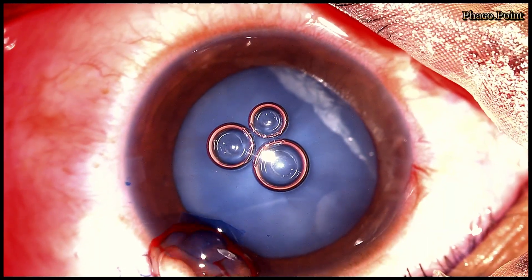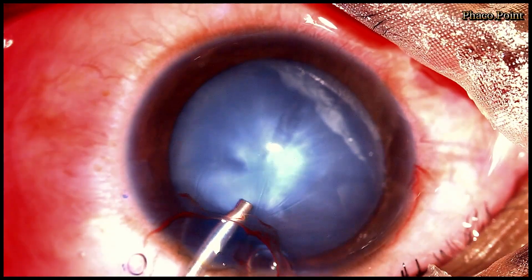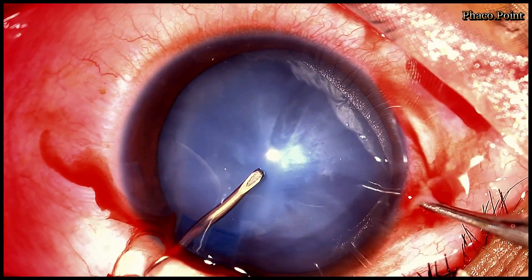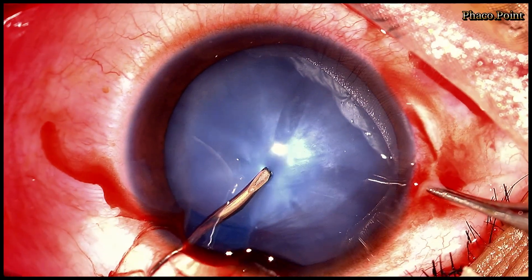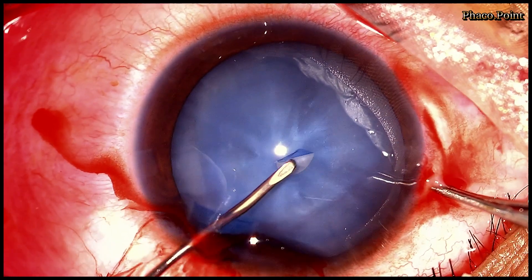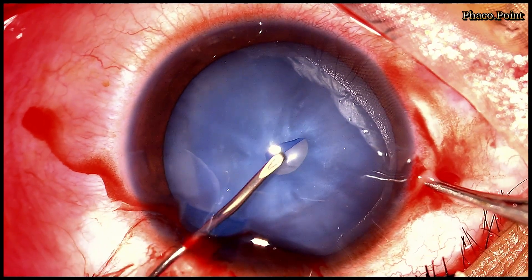In cases of an intumescent cataract, I always use a cohesive or dispersive viscoelastic to flatten the anterior capsule. We now start with the double rhexis. The initial nick in the anterior capsule is made like a small circular shape with the help of a well-fashioned cystitome.